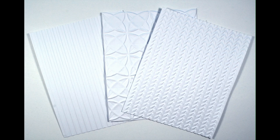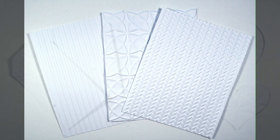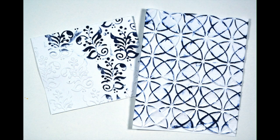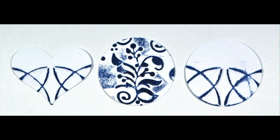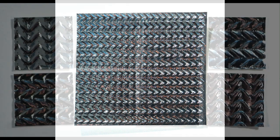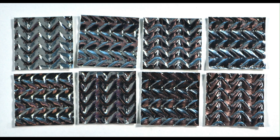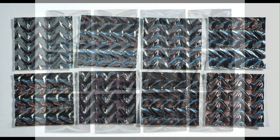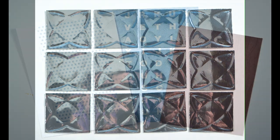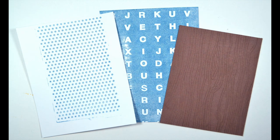That is it for the technique portion of this video, but not for the video itself — because I do have scrapbooker-specific tips coming up. As we take a look at these outgoing photos, you can see some of the pros and potential cons to some of these techniques. Hopefully I gave you enough info on how to avoid and correct those challenges. I'd love to know what is your favorite of this bunch — drop me a comment below.